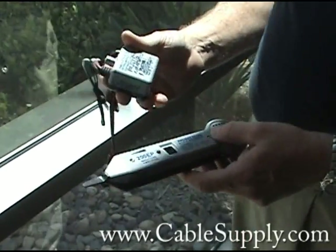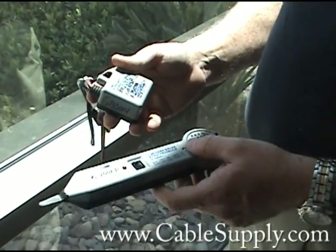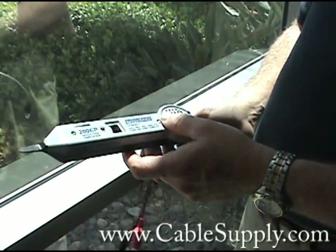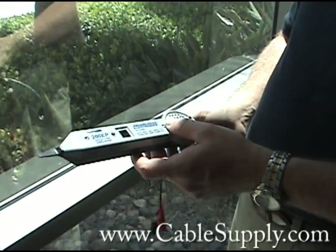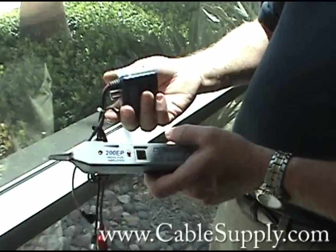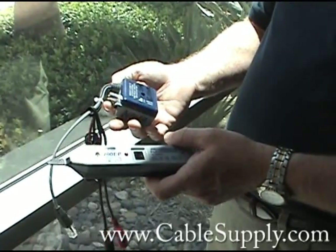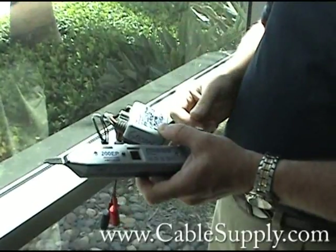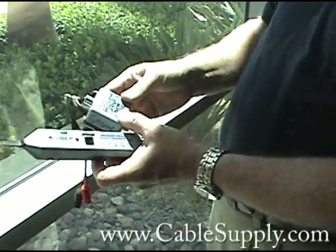Hi, my name is Jim from CableSupply.com and today we are going to talk about the tone generator and an inductive amplifier — we call it a Probe. You buy these from us and it helps you trace down cable when you are having issues identifying cable, and it works really well.